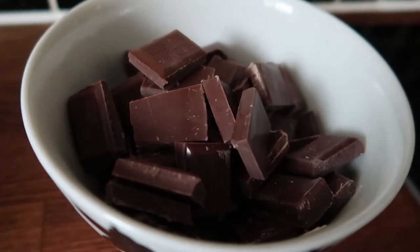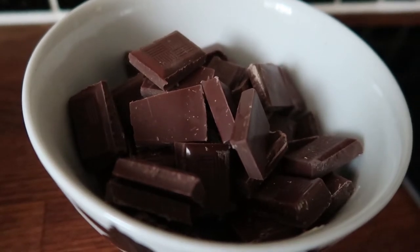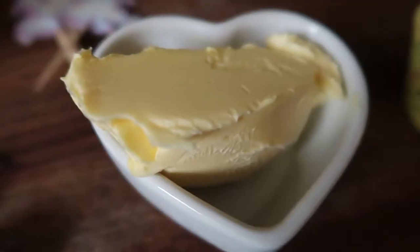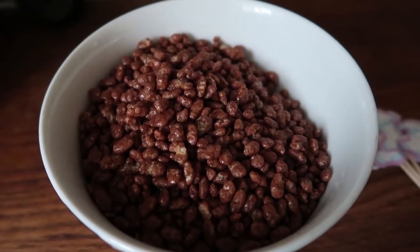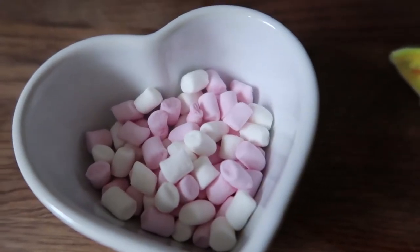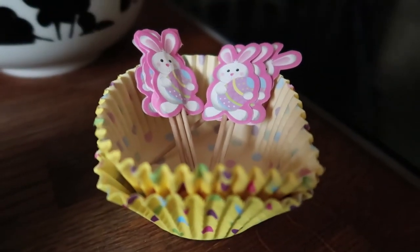You will need 225 grams of chocolate broken into pieces, 2 tablespoons of golden syrup, 50 grams of butter, 75 grams of cocoa pops or any other cereal, mini marshmallows, and cupcake cases and decorative items.